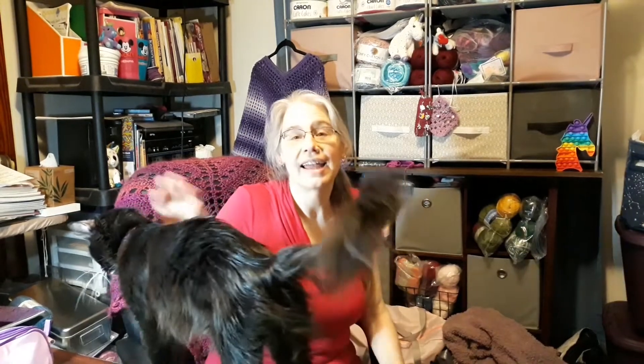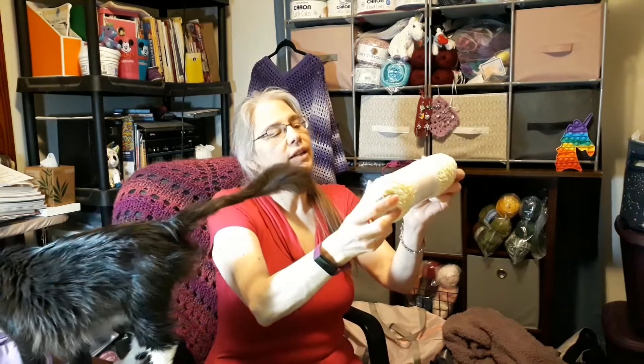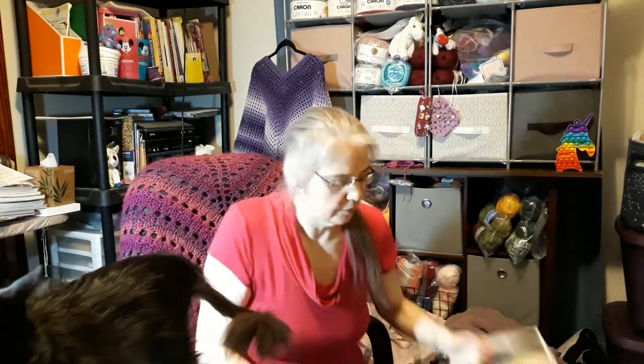Hi everybody, Laura back again. Venus is on the table with us tonight. I have a bag of yarn that I got from Goodwill yesterday that I wanted to show you. I got this one that looks like some kind of a chenille — I take it as a size four or a very heavy three, not sure which. It's wrapped in a Walmart band and was on clearance for two dollars; somebody donated it to Goodwill.